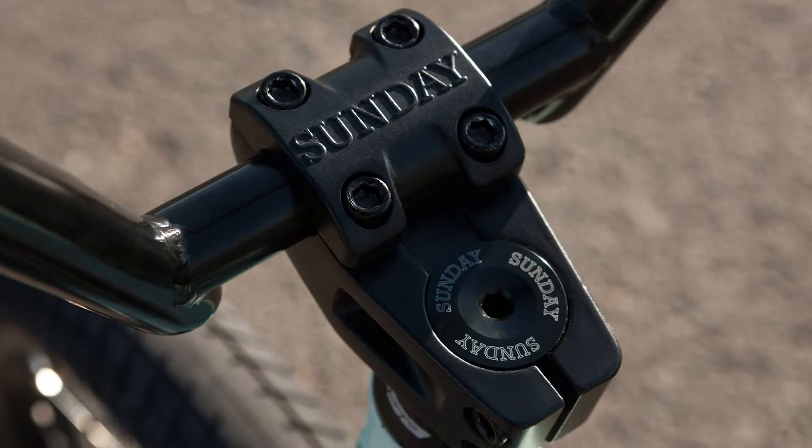It also comes with U-brakes, so you can stop this bike — it comes equipped with brakes. One cool thing, though, is that everything on the brake system is completely removable, so if you wanted to take the brakes off, you can have a nice, clean, brakeless look if that's more your style.